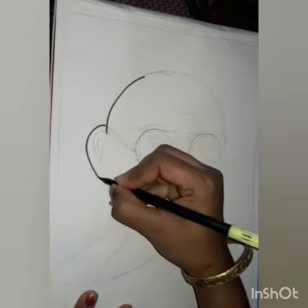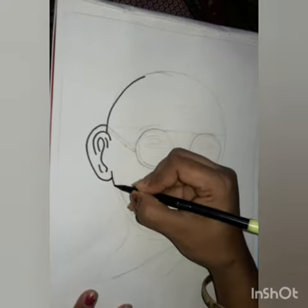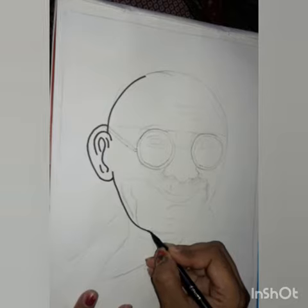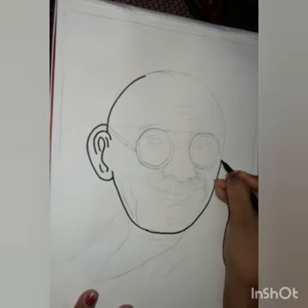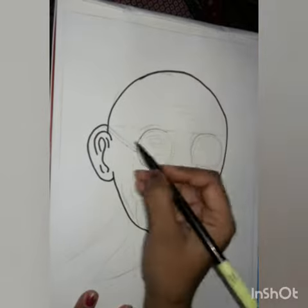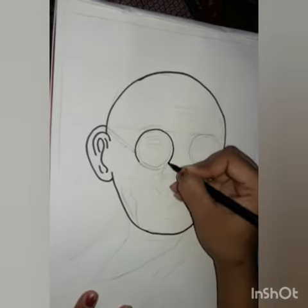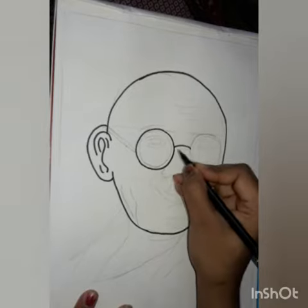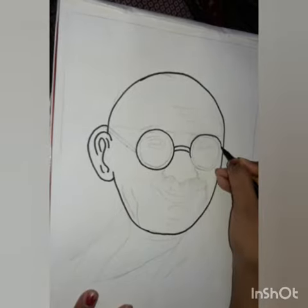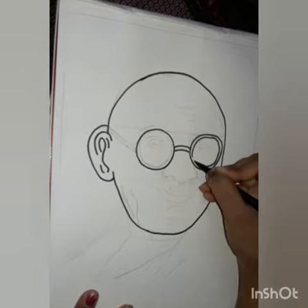First you will draw the Gandhiji portrait and trace it out with the help of a sketch pen. Draw slowly — don't press the sketch pen too deeply.